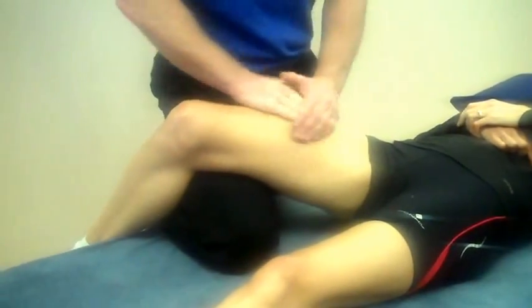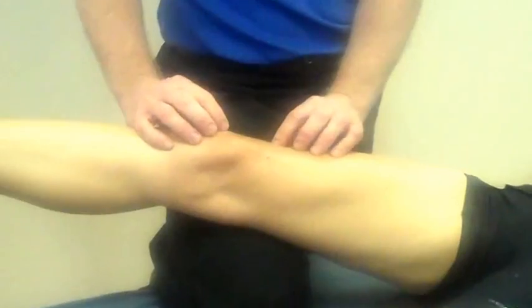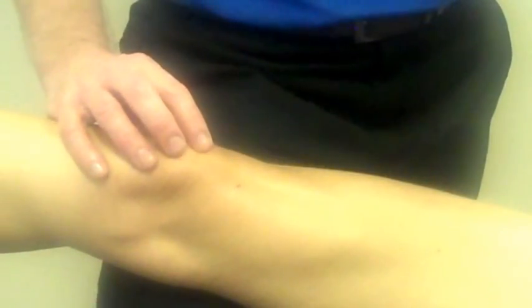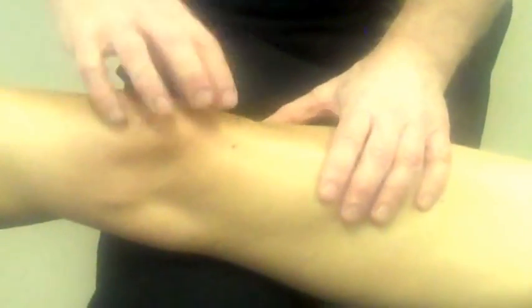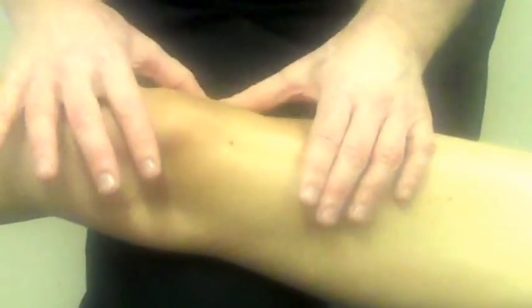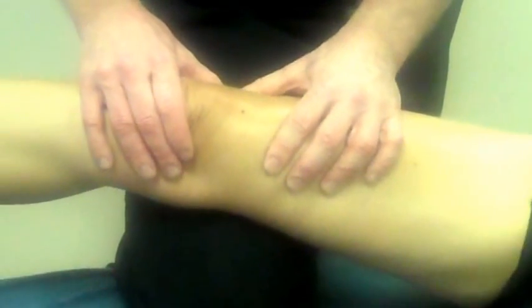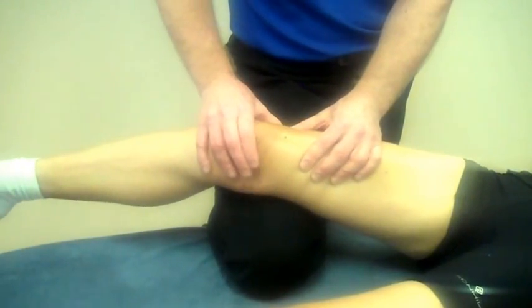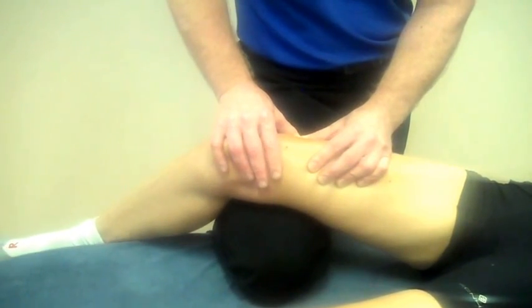From this position, you can also access the IT band. The IT band obviously connects to the lateralis, and if you hold the IT band, sometimes it can get a bit sticky between the superior and inferior aspects of the band. By applying your thumb directly above the IT band and slowly bending the knee, you can decrease the tension on the superior aspect of the band as the patient flexes. This area is normally a little tender.